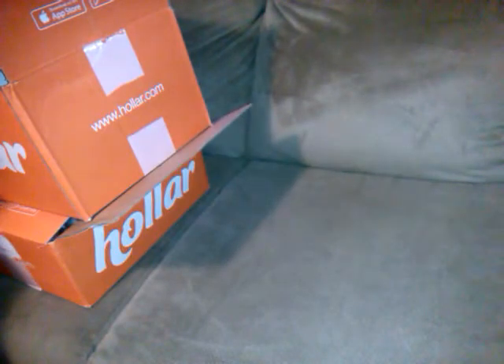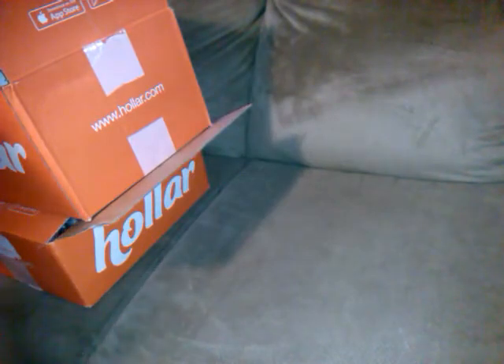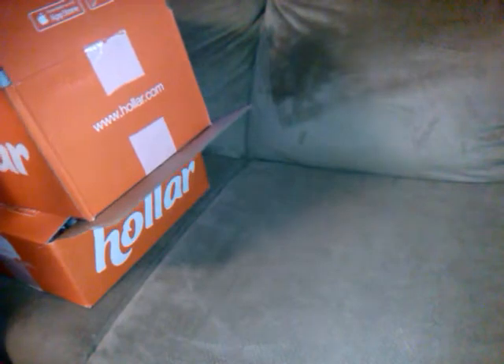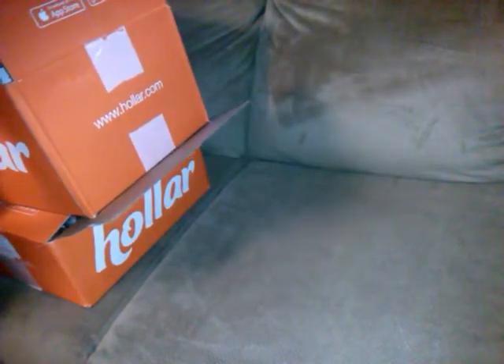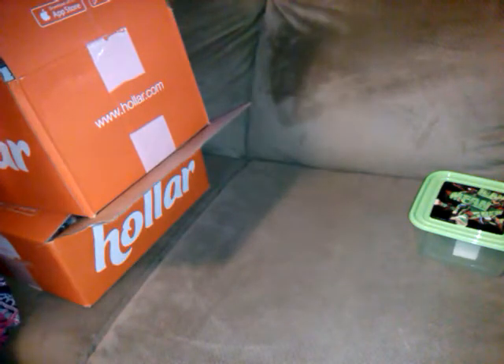Now we're on to number 259. I wrote the numbers on the invoices so I could do it in order. The first item — I got my son one of these before because he keeps his little miniature Star Wars micro machine things in them to keep them separated. It's a Ninja Turtles 'Lean Mean Green' container — 37 ounce for a dollar. It works for his miniature little toys to keep them together.